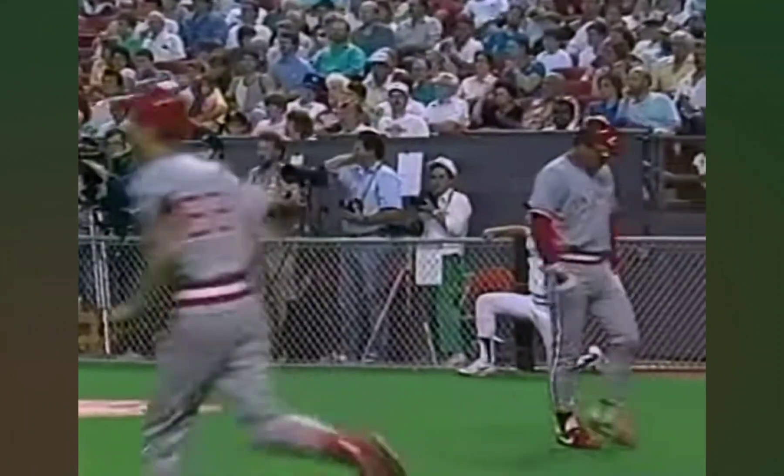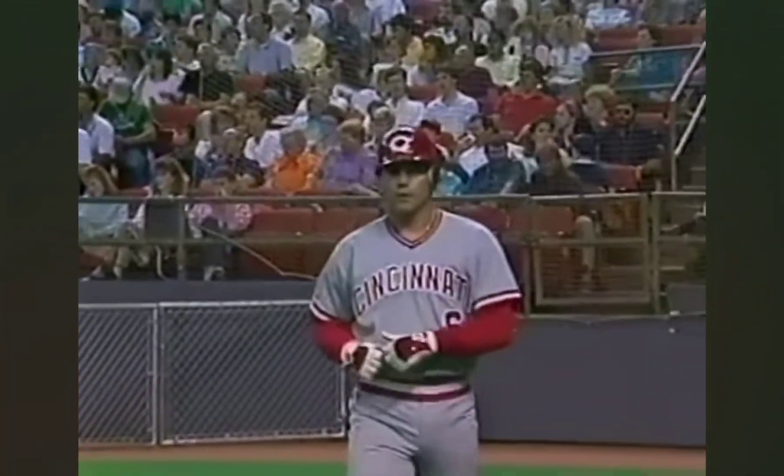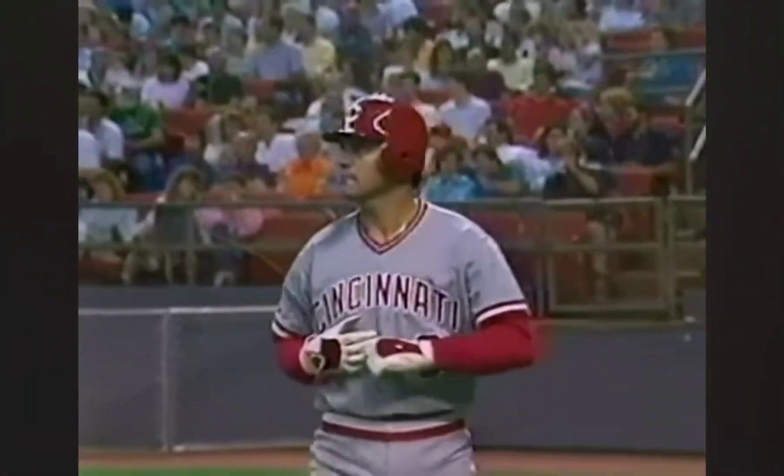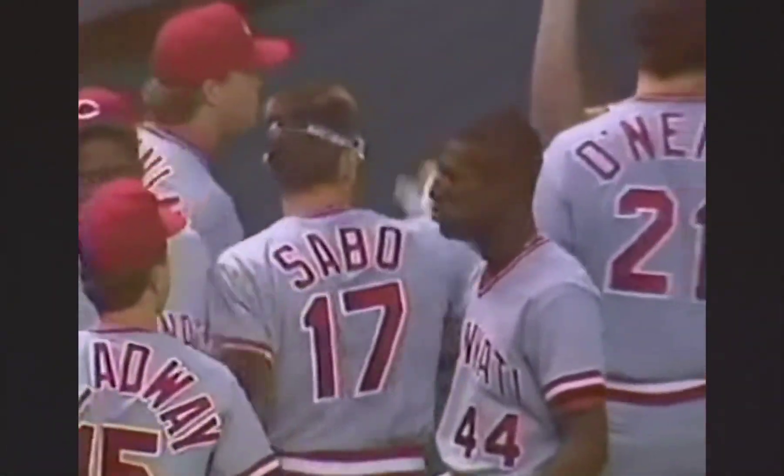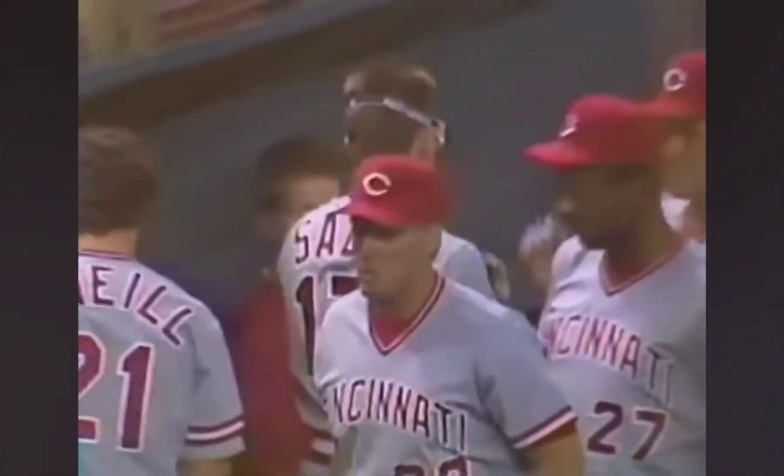Fly ball to center field, and it's going to be caught — center fielder Young Diaz. Tags were tied at two. Sacrifice fly, and that is the first run batted in for Chris Sabo in the major leagues — off of Nolan Ryan! That's one he'll remember. It was a good at-bat for Chris Sabo. You saw the frustration when he swung through the fastball and missed it, but he stayed right.